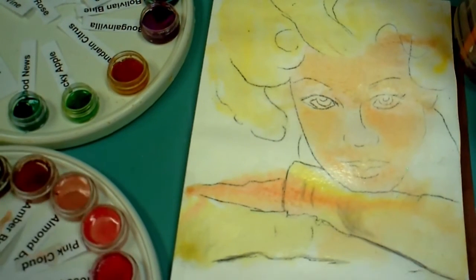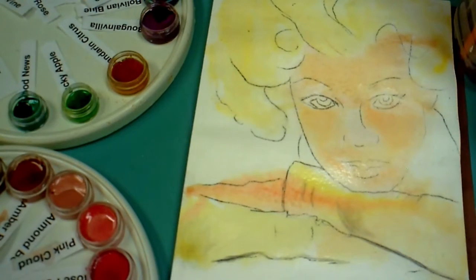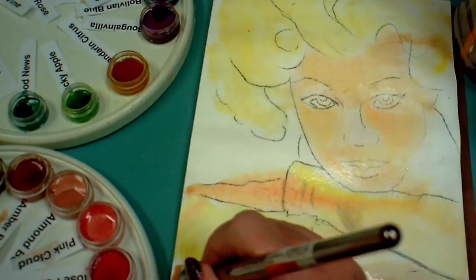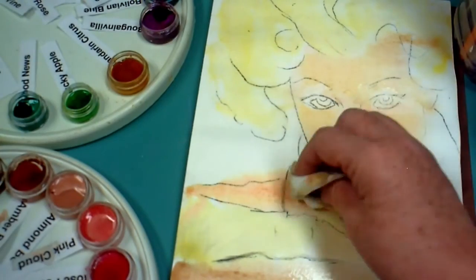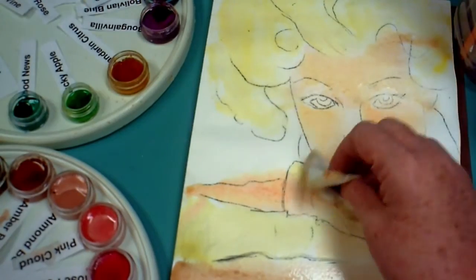The paint isn't going where I want it to, so I went back with a paper napkin and just siphoned up some of that water. You can actually just touch the napkin to it and it will take some of that water away. Then I actually dabbed on the paper in some areas. So now I'm going to the bottom where the table is.